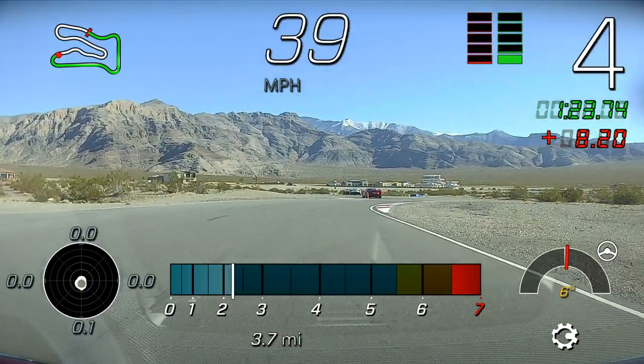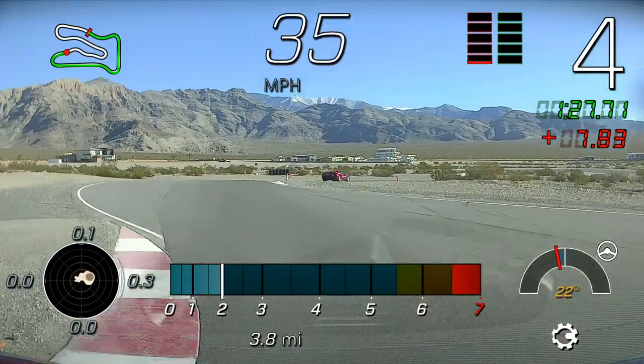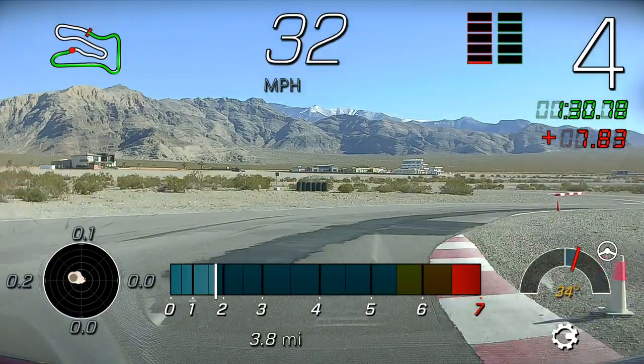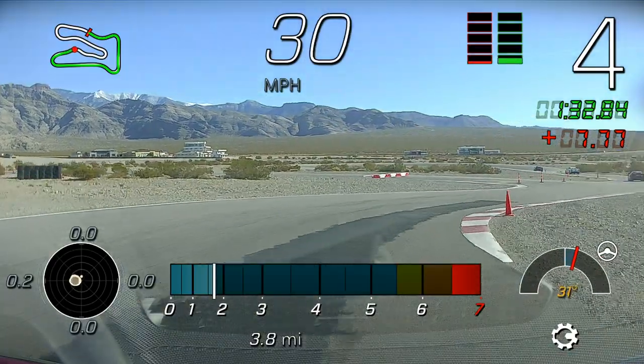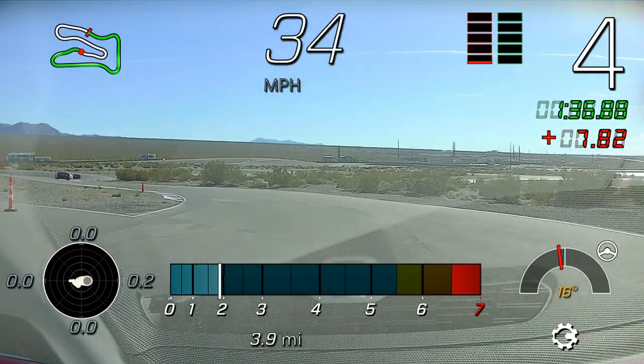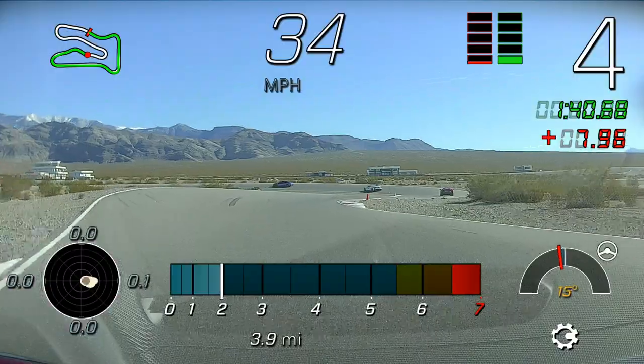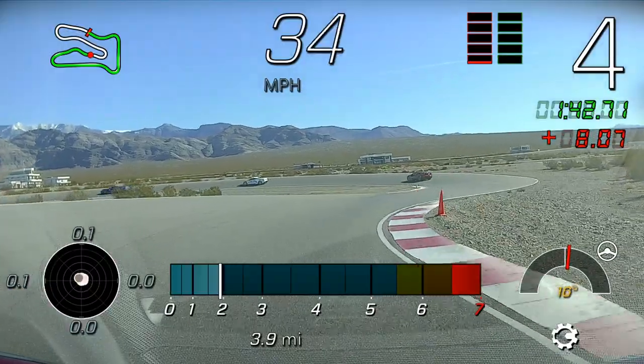That should be in fourth gear — looking good. It's going to take a couple sessions to get really comfortable out here on the track. Try to take it all in on this first session because this will be the slowest session that we do. Get some references out here, learn as much as we can, and I wouldn't worry about shifting too much — just focus on car placement in the corner.